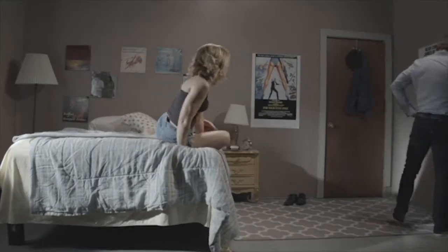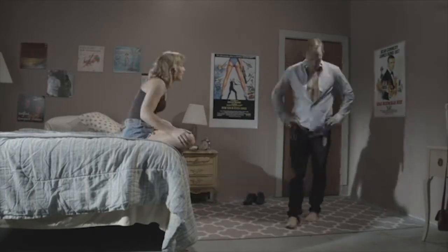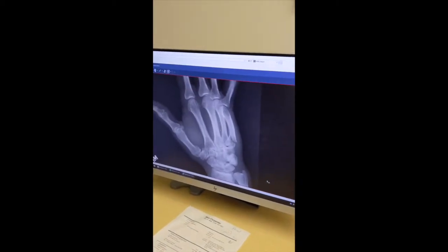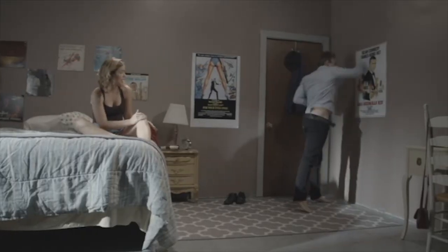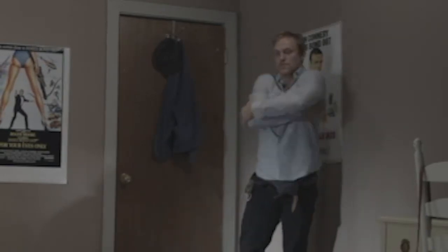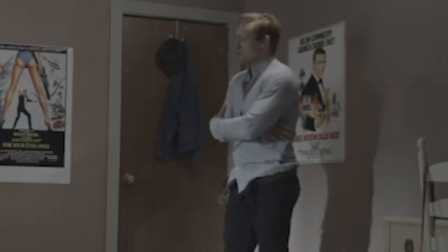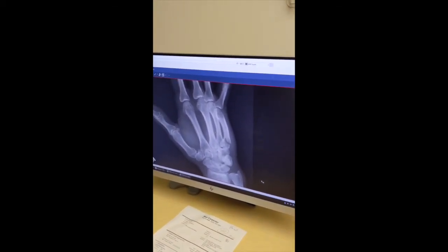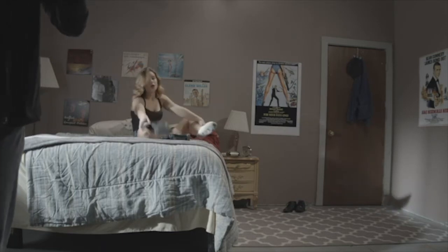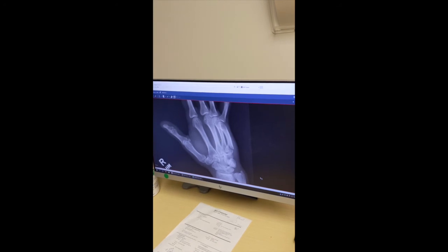I'm inclined to try and make it slightly better by injecting some lidocaine there to numb you up and then trying to get it to close down and put you in a cast. I don't think you need surgery for it — your fingers aren't scissoring anything like that.